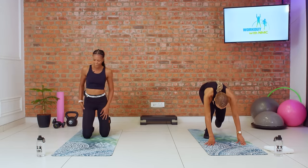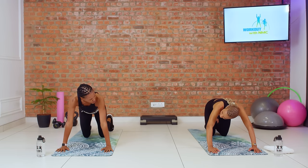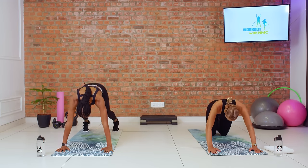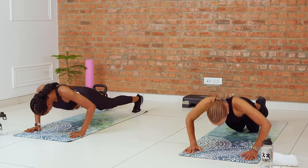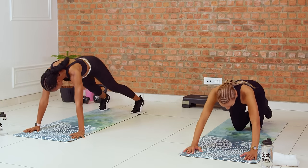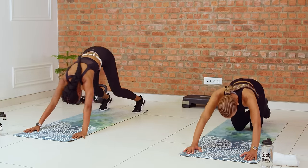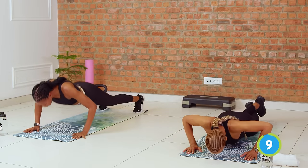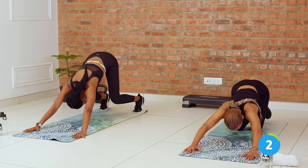Down for our push-up to beast. Last set — challenge yourself. This is your opportunity to try a little something harder. Three, two, and we go. Push-up, beast. Your push-up is as low as you can handle with good form — build from where you are. There is no harm or shame in that. That's how we all got strong. I didn't start off doing push-ups in this advanced form; you build up to it. Five seconds, and time.